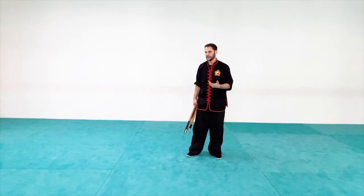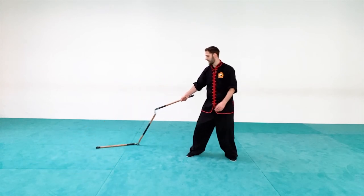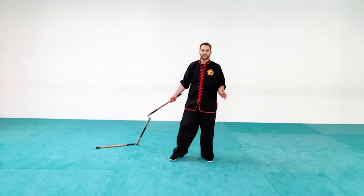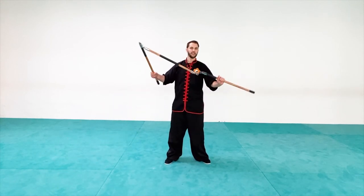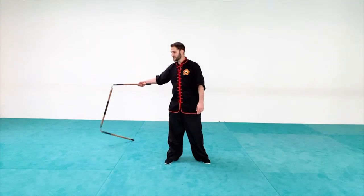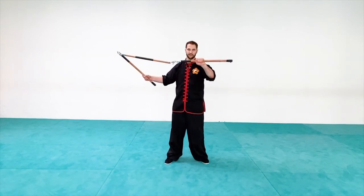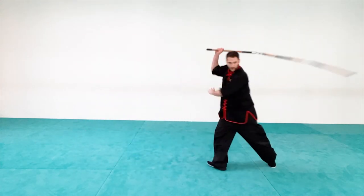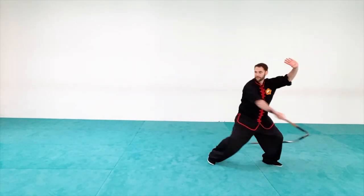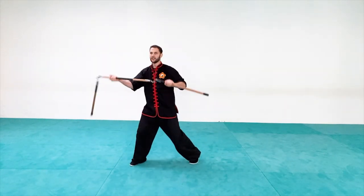I want to add one extra thing: how to regain the staff after you've done the double spin. Once the staff comes down and out to the side, you're going to flip it back — similar to what we did for our very first swing. I'm going to swing it towards me and then just guide it. Once I get it up off the ground it's very easy to guide, and then I can catch it in this hand. So let's start from the very beginning: guard hand here, step, one, two, hit — coming back one, two, hit — then swing back, catch in the hand, change it over your head to your next technique.